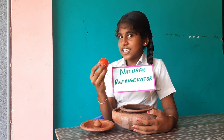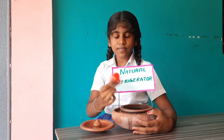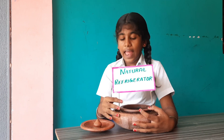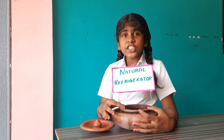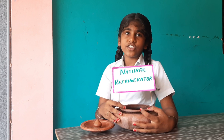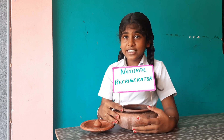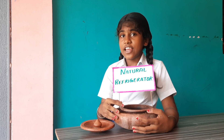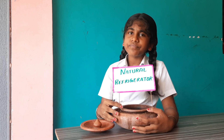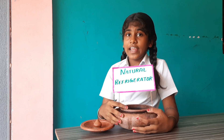It keeps our vegetables fresh and decreases food-related disease. It can cool any types of substance and keeps our vegetables fresh for up to 10 times longer than the normal refrigerator. It works without electricity and it doesn't emit CFC, that is chlorofluorocarbon, which affects the ozone layer.